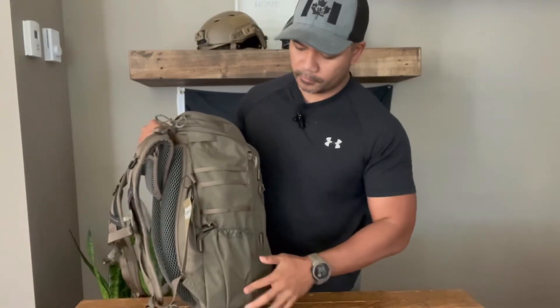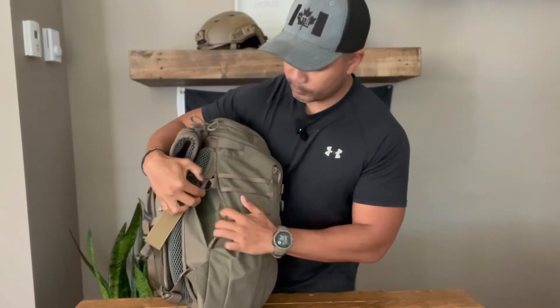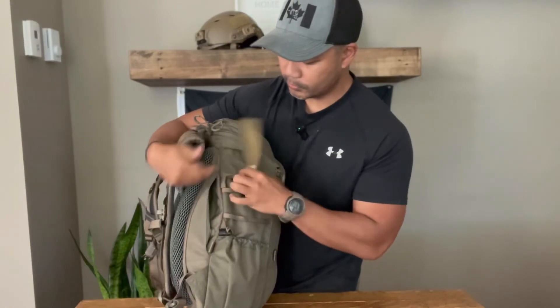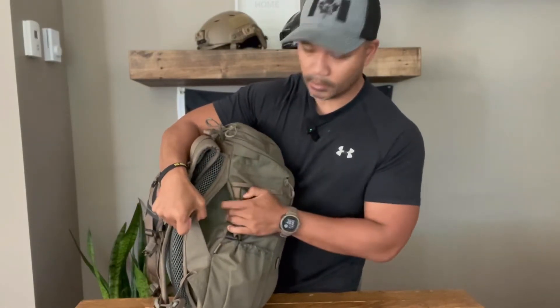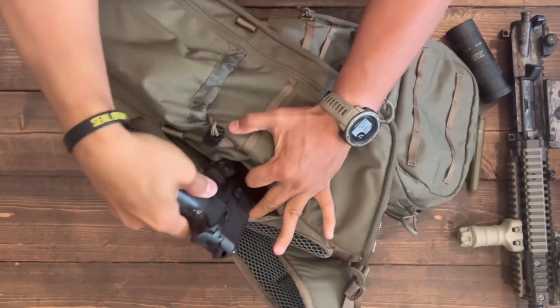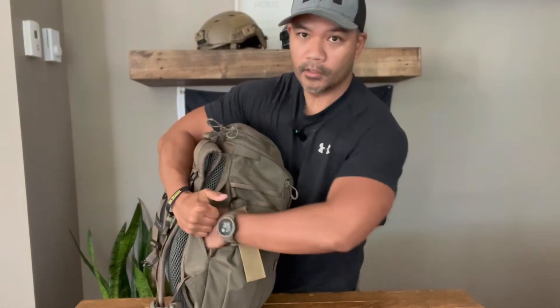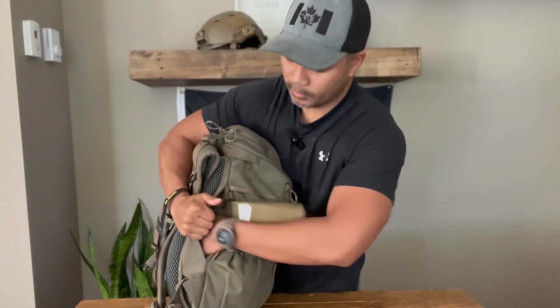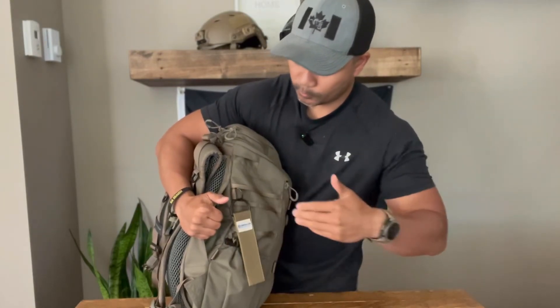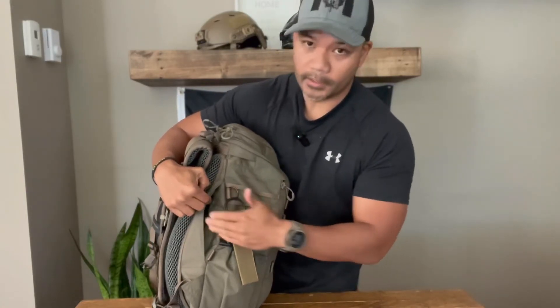Since we're on the topic of concealed carry and firearms, let's go over this pocket. I like the fact that it uses rare earth magnet closures to access the CCW pocket instead of zippers or noisy Velcro — this provides a great alternative. The only thing I'd say is it may take a bit of practice to grab your firearm in there. And when putting it back, at least with a Mark 25, I'm finding that it has a tendency to catch.